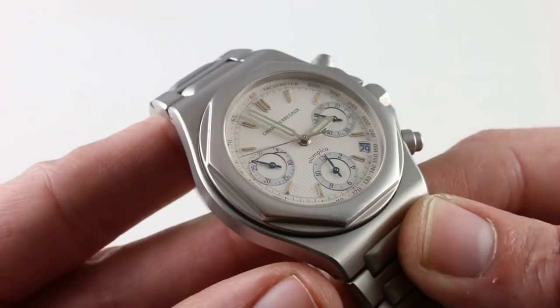A handsome and historically evocative watch that weaves together many threads of Girard-Perregaux history. You can see and you can own the Girard-Perregaux Laureato Olympico Chronograph Reference 8017 on our website.